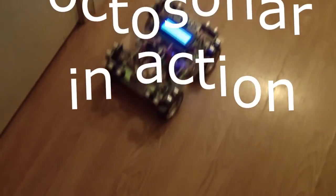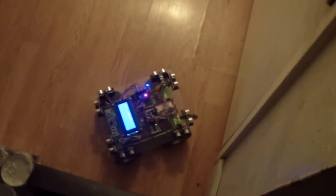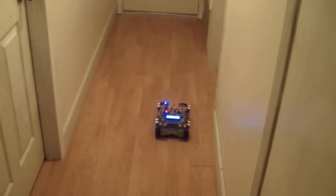This is the prototype OctoSonar in action. This is only looking at the front two and right two sensors at the moment because the code is pretty basic still, and it's trying to follow the wall and go around this hallway, which has got doorways in it.